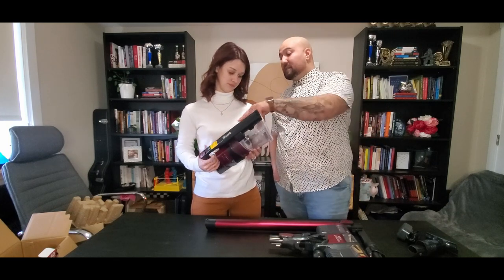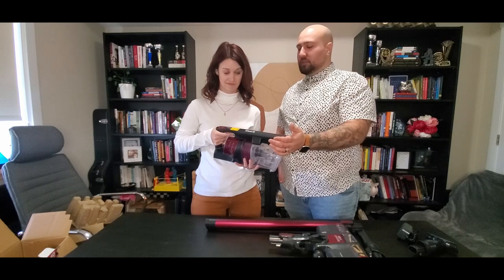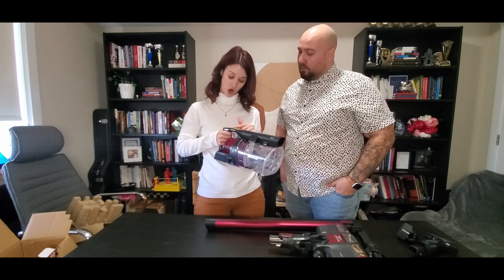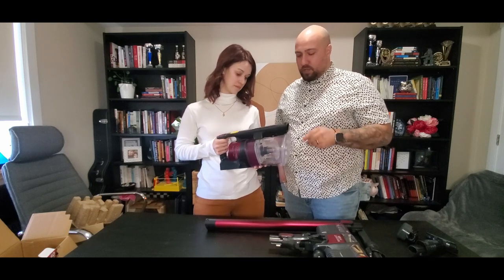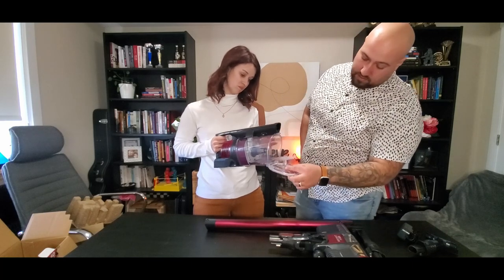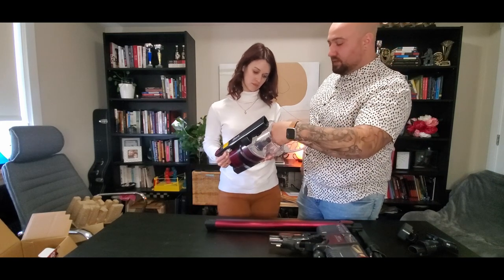We'll see how the suction is. There is a max button though — you didn't hit the max pull. So the trigger would be for more stubborn carpet or something else. It's hardwood and carpet — that's what the two clicks are like. And then we have a dump release here. It's got a little guide — press it and it just pops out like that. Very cool. I like that there's still enough room to get a hand in there to pull it out.